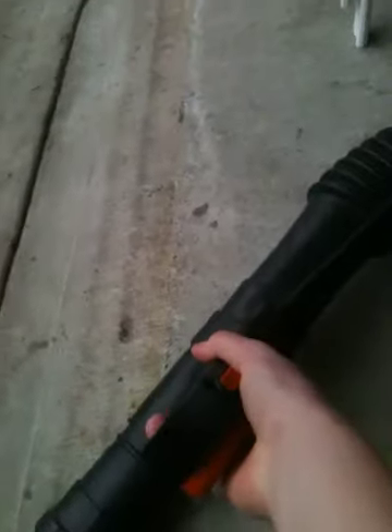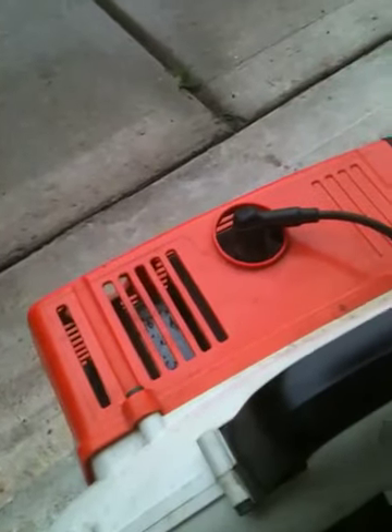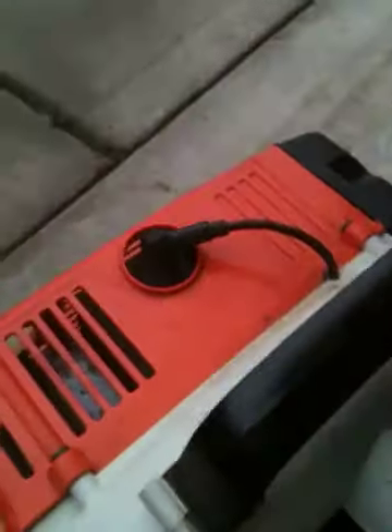It took two pulls that time. I didn't expect it to start in one pull.